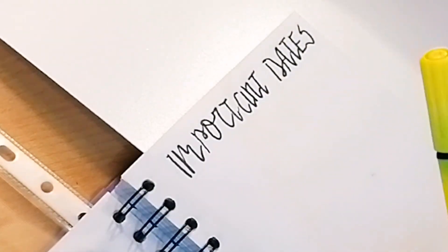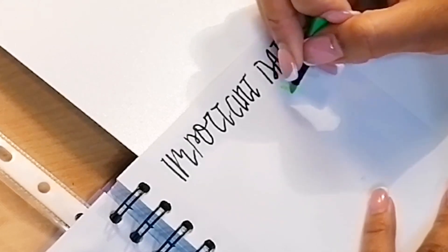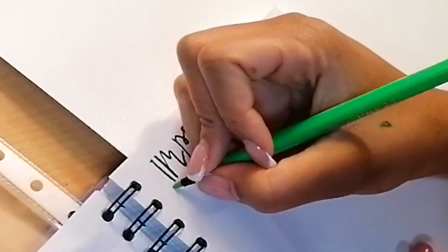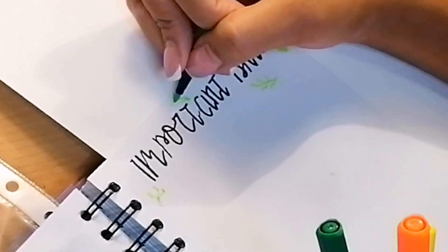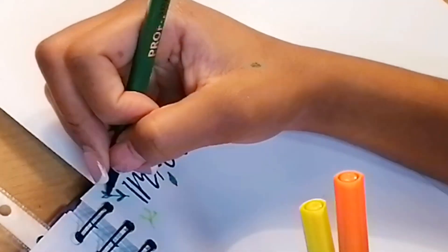I had to erase the pencil markings to make it cleaner. Then, because I started with a fall-type theme, I took green, orange, and yellow and just started drawing stuff around my important dates to make it more stylish.